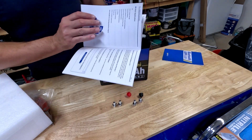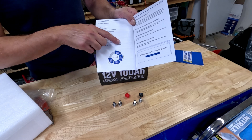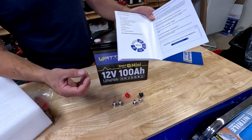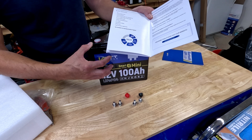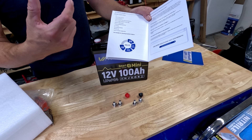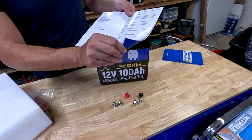As I noted on the other one, this is not suitable for starting gasoline engines. The caveat is if it's a really small engine and it doesn't suck more than 250 amps, then you could use this as a starter battery. But if you're trying to start a car or a truck, this will not work — you're going to trip that BMS and it's not going to start.